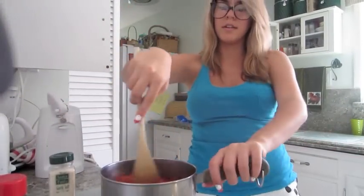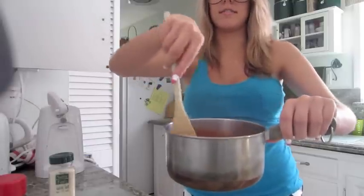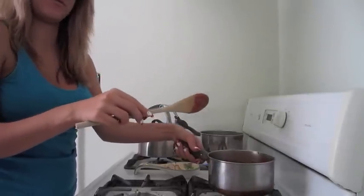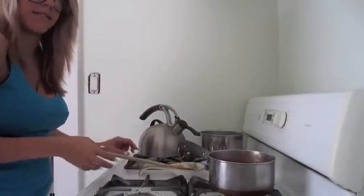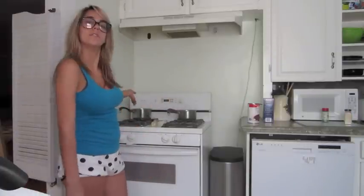Spoon. Stir. Yes. Then we add this to the heating area and heat it. See right here we have the sauce and the water. I should have probably started with the water about 10 minutes beforehand, because it takes forever for it to boil, but oh well.